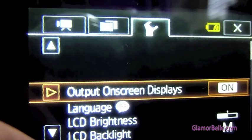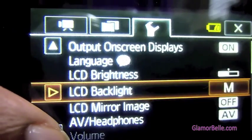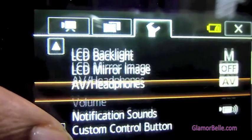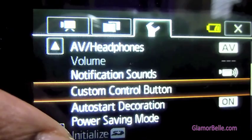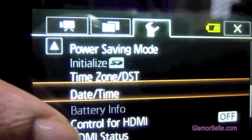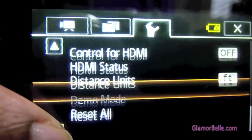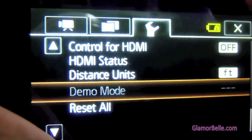In the other settings menu, we have standard things you'd find in most cameras: language, backlight, mirror image, notification sounds — which get pretty annoying after a while — power saving mode, time zone, date, time, and reset all. Just standard functions.